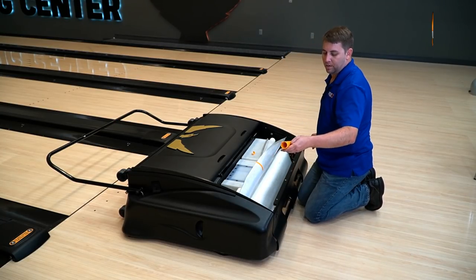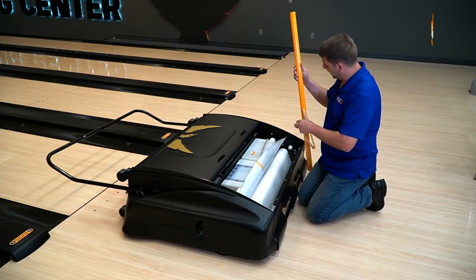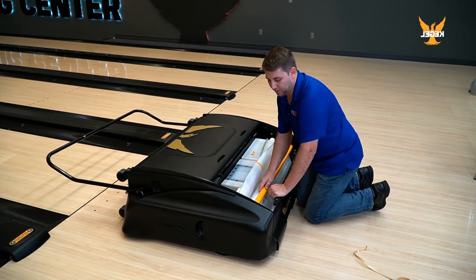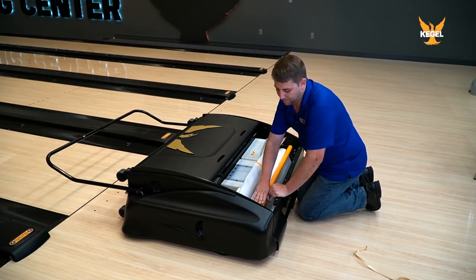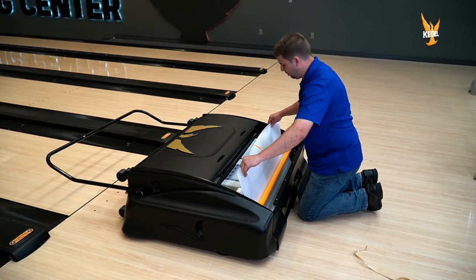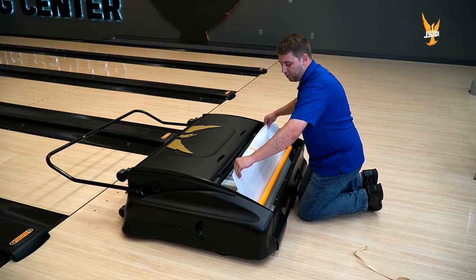We have our take-up rail here. Just remove your double-sided tape and install it with the double-sided tape up top where it's nice and sticky. You can just take your cloth and pull it tight against the cushion roller — you don't want to pull it too tight where you're actually lifting up the cushion roller. Just want to pull it tight against the cushion roller.